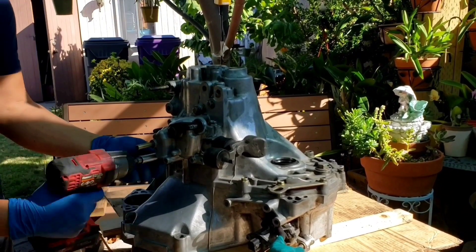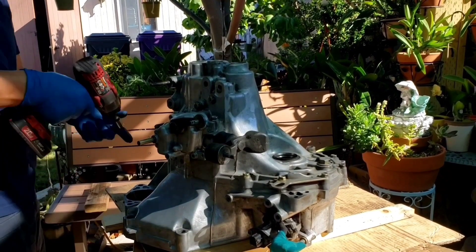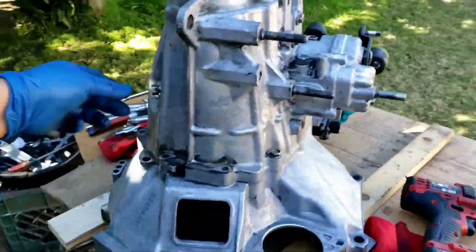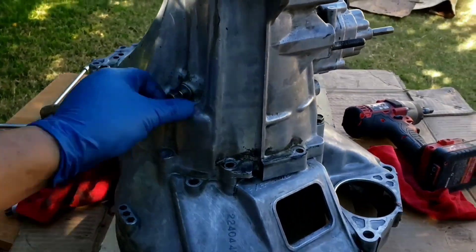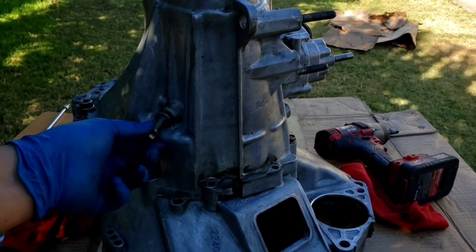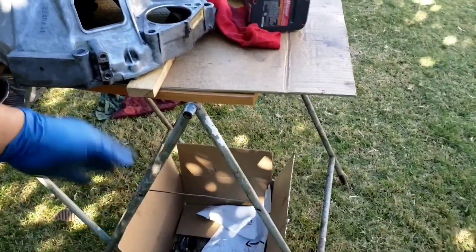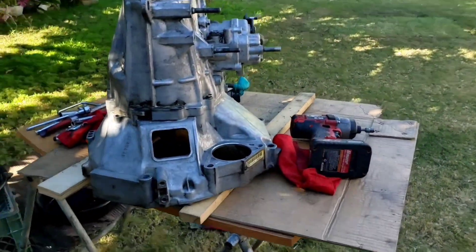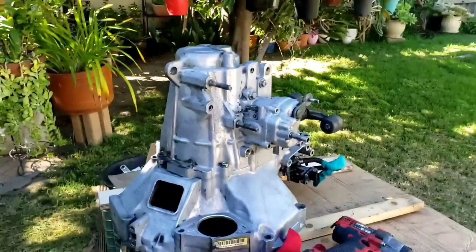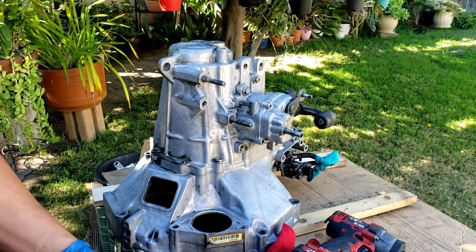Once everything is all loosened up, then just fire away. I'm going to move out to give myself more space. When you do this, make sure that you drain the oil — don't forget. Since I already know what bolts and hardware go where, I just put them in one container. But for a first-timer, make sure you tag them or take a picture so you know where to put things back. You can also use pictures from the internet as a reference.